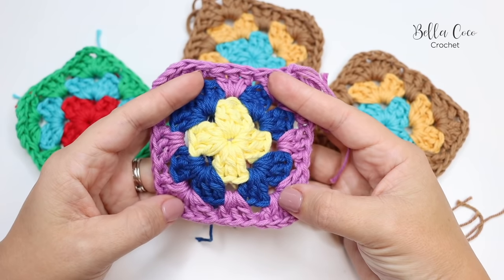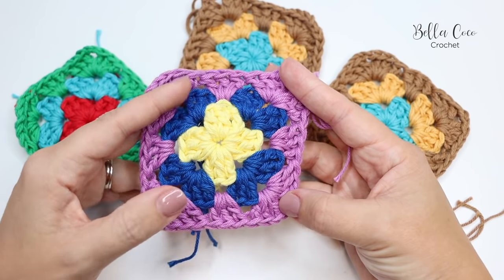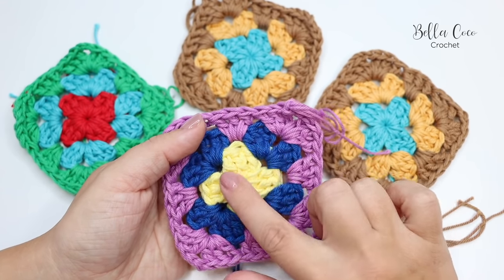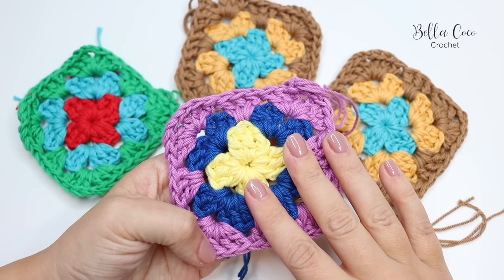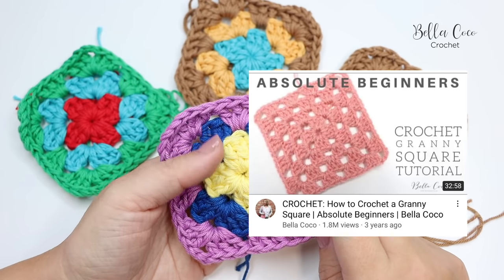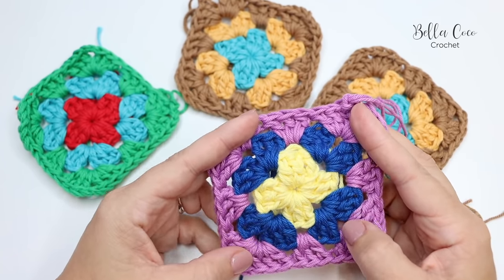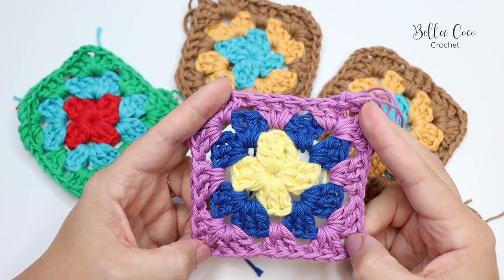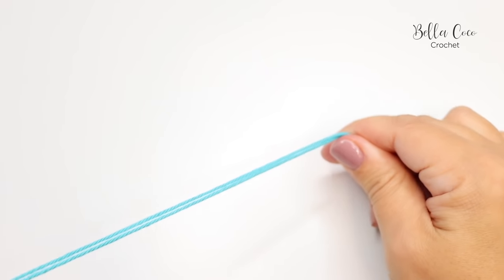Prepare your yarn and then meet me back to start your squares. We're going to begin by creating 13 squares, all with different colors — please refer to the blog post or PDF pattern for those color details. All of these squares have three rows with different colors. I'm going to assume you already know how to create a granny square; if not, I'll leave a card to my granny square video. This is an assisted tutorial, so we'll be moving a little quicker than my beginner videos.